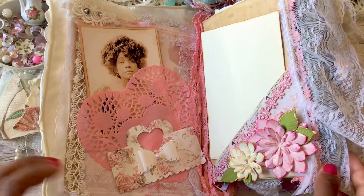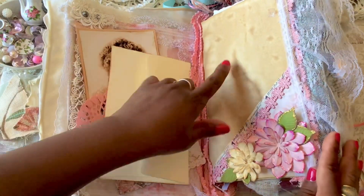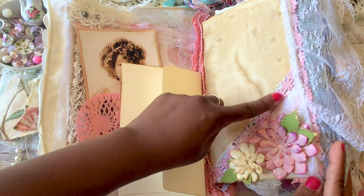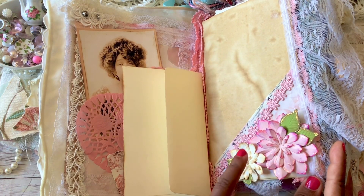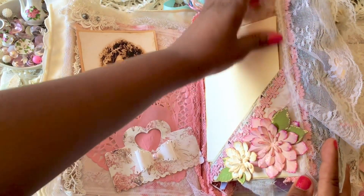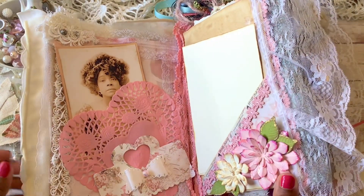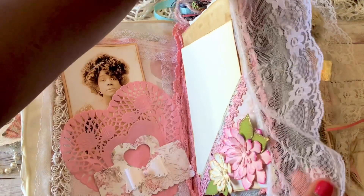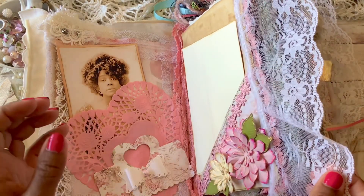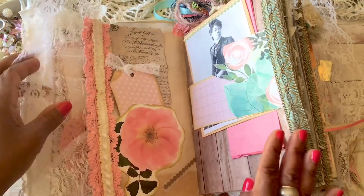On this side I added a pocket — just an envelope with nothing in it right now. This is some coffee dye paper. I used a corner pocket here that I made with some trim and some pretty flowers that were sent to me. If you contributed anything to this journal, thank you so very much. Here I added some beautiful lace — you know I am all things pink, all things girly, all things lacy.